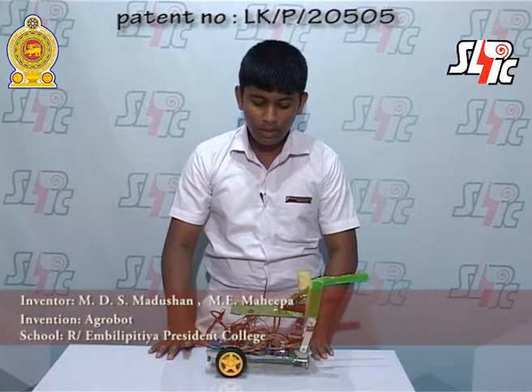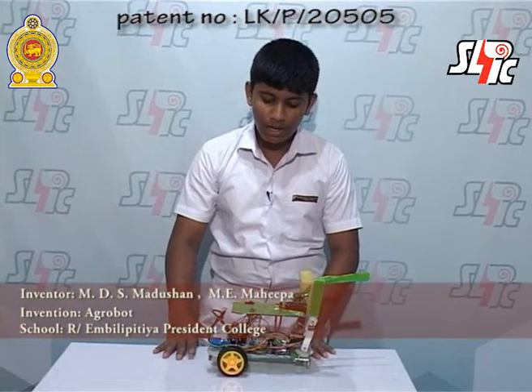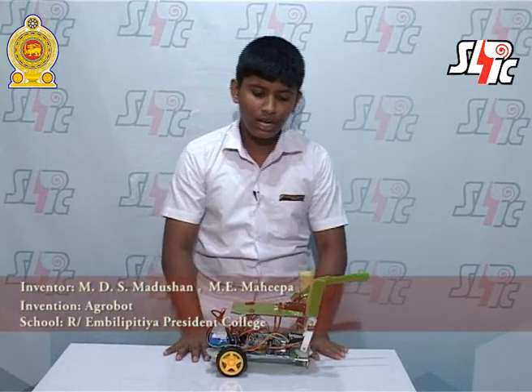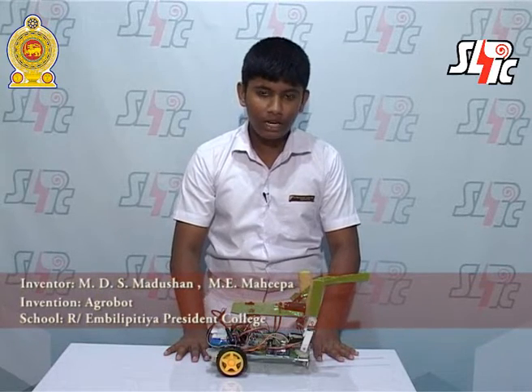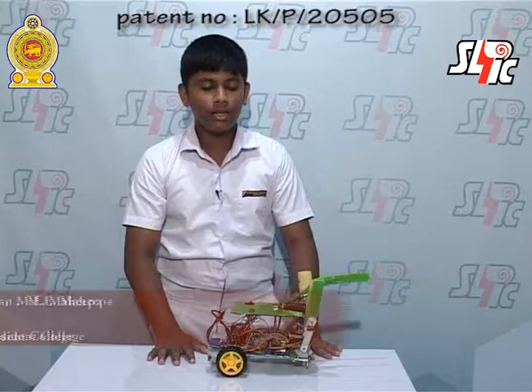Agro Bot. My name is Agro Bot. I am a robot.